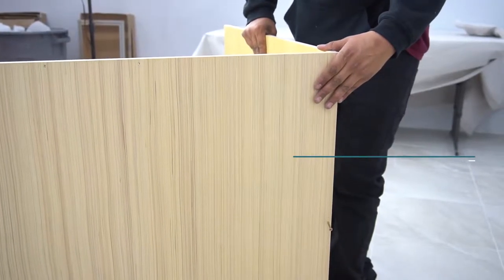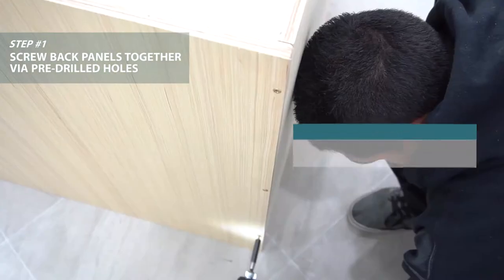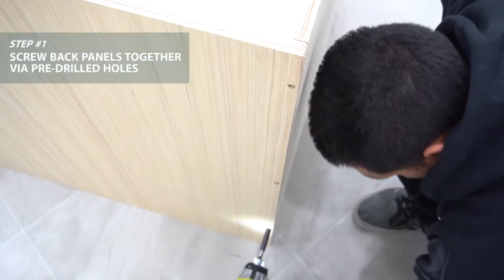The right back panel is three quarters of an inch longer than the left back panel. Screw through the right back panel's pre-drilled holes into the left back panel.